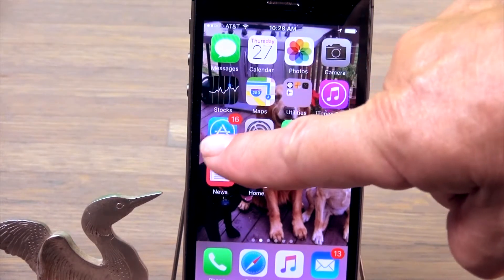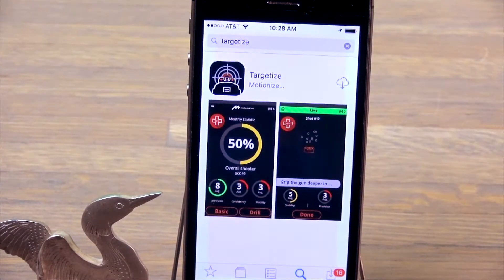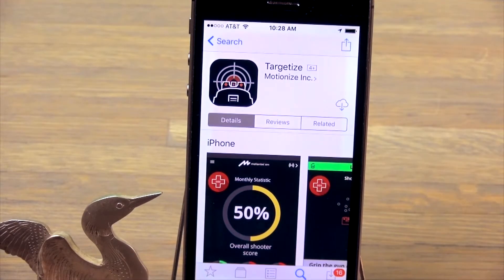Second, while the sensor is charging, download the free Targetize app from either the Apple App Store or Google Play and follow the steps on the screen to establish a Targetize account.